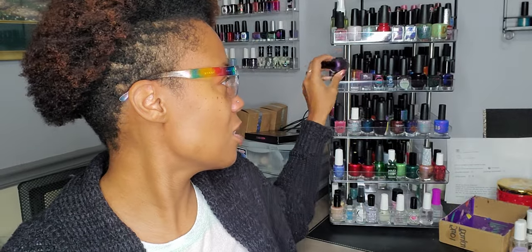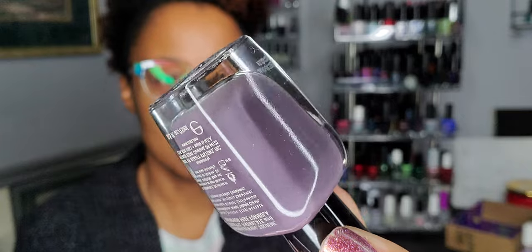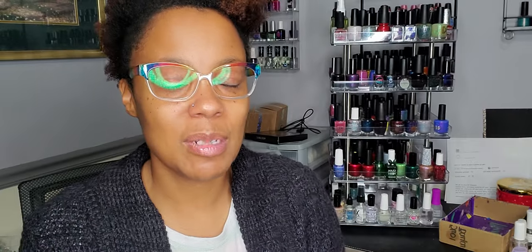I think I left this one also from my fall rack — this is Petra. I needed some creams. Sometimes I put so many glitter or flaky polishes on my racks, and then when I want to do something simple or do some nail art where I don't want glitters or flakies, I don't have anything on my rack for that. So I wanted to add some creams for variety and things to work with. This is one I kept from my fall rack for that reason. Petra is a gorgeous deep lavender — I'd say purple.